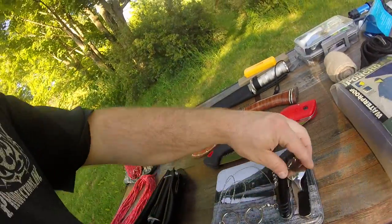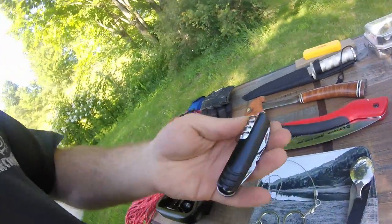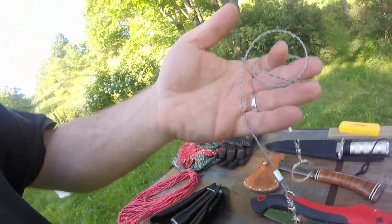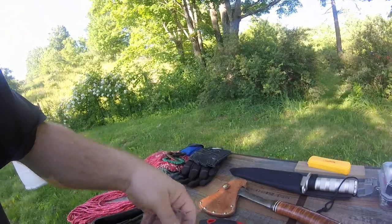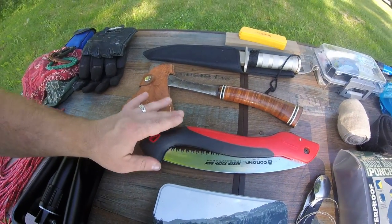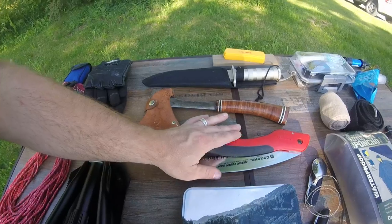Moving on to other things I have that help cut trees or make life more manageable for building shelters or making fires. First, I have a 3-in-1 utensil — it's a spoon, fork, and knife, very useful. I have a multi-tool pocket knife with scissors and a few other things. This right here is a pocket saw, very handy. And this is my fold-up pruning saw, good for small trees and limbs. And this is my hatchet, good for slightly bigger trees.